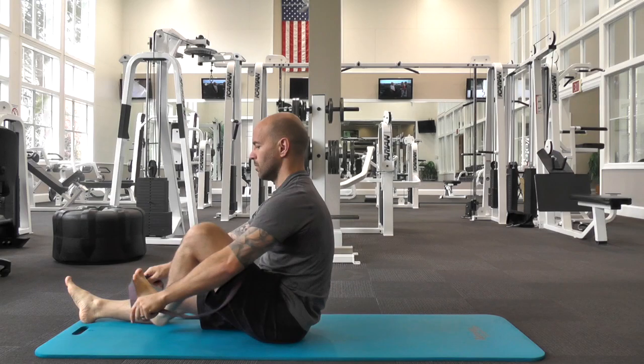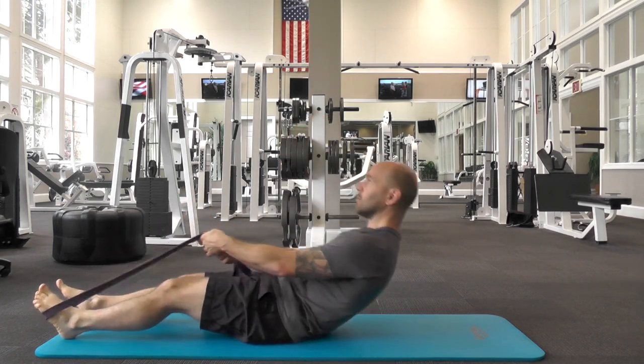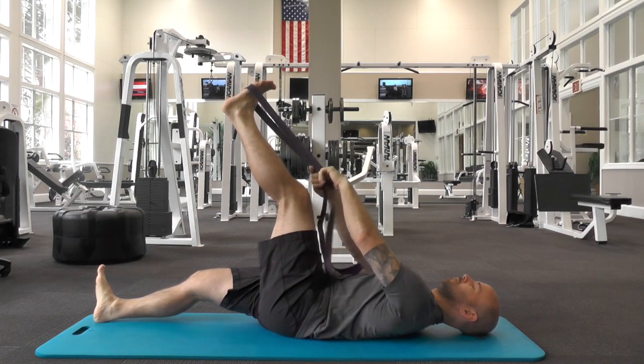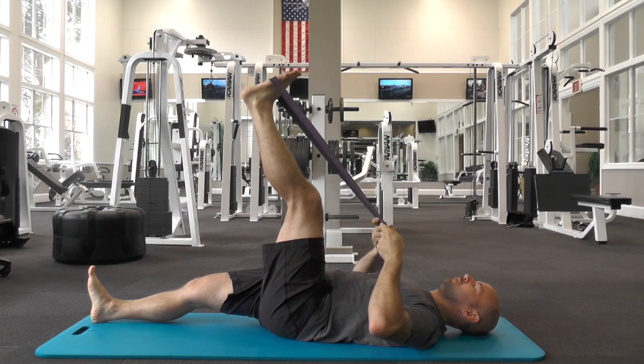Three-way hamstring stretch: place a strap around your foot and lie down with your legs extended. Holding onto the strap, reach your leg up until you feel a light stretch. Your knee can be straight or slightly bent.